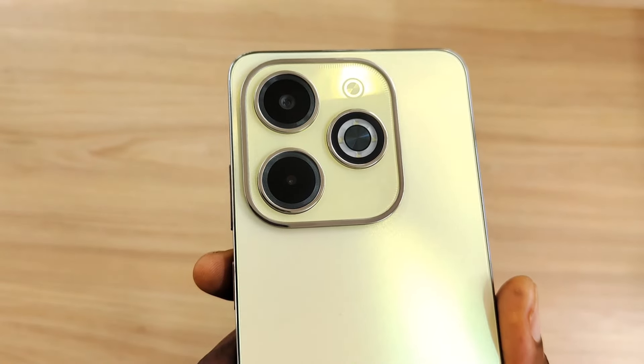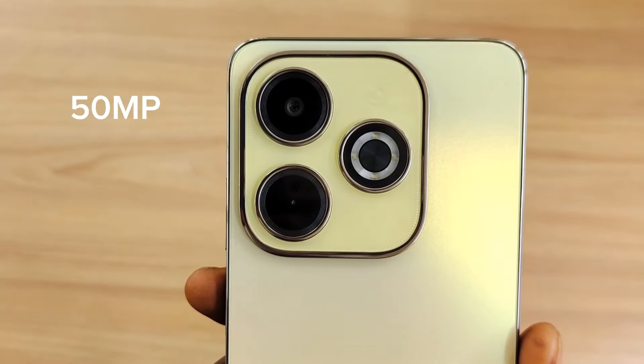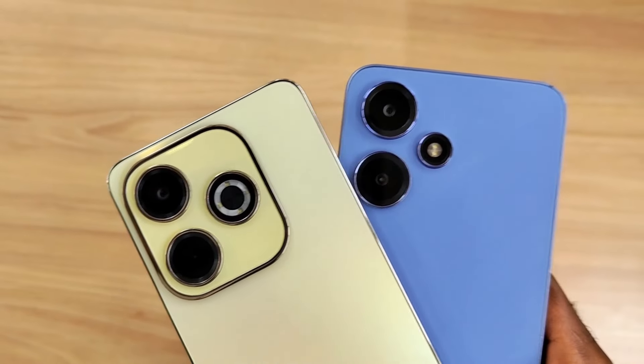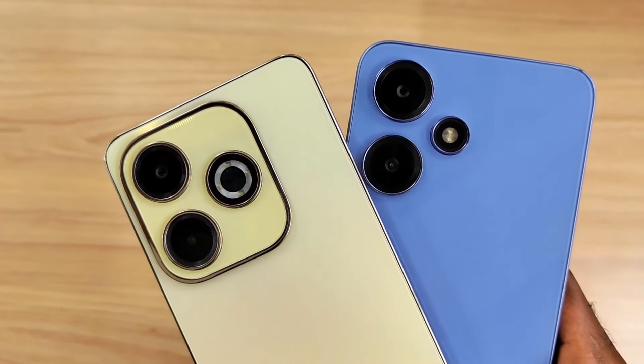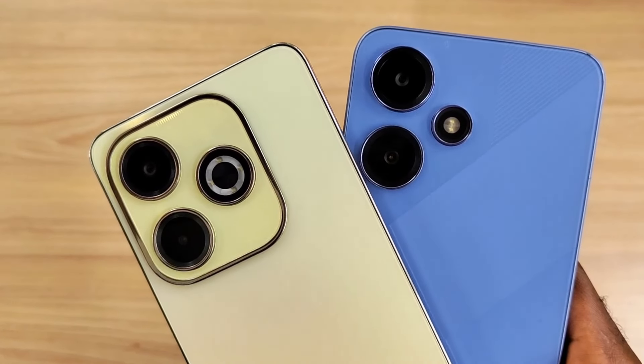The Hot 40i comes with three pieces of good news for its price. The significant upgrade from its predecessor is the 50MP rear camera and 32MP punch-hole selfie lens, compared to the 13MP rear and 8MP selfie from the Hot 30i. This is a massive improvement from its predecessor.